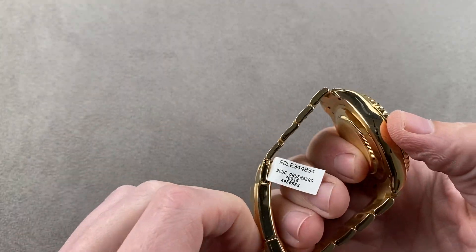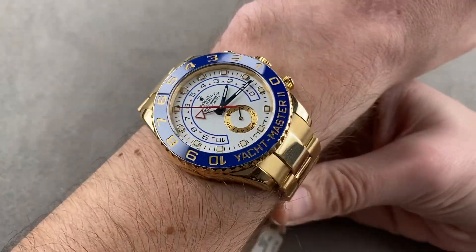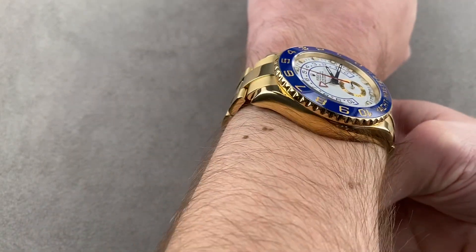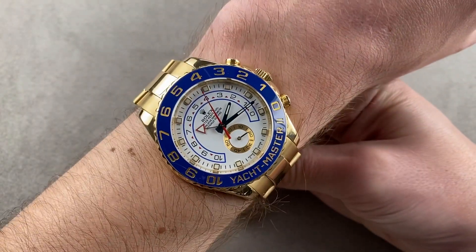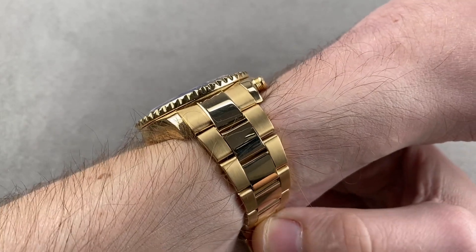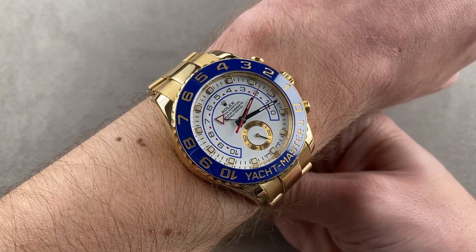We'll throw the watch on my wrist. My wrist is 16 centimeters in circumference so you get a good look at how it fits. I would say the lower limit for wearing this watch is probably a 15 centimeter circumference wrist. You can see down the barrel, over the top — it's getting close to the edge of my wrist, but not over the edge just yet. The lugs aren't there, and you can see it's thin enough to wear underneath a formal sleeve. It doesn't have a weirdly shaped case flank, so dress sleeves are fine.